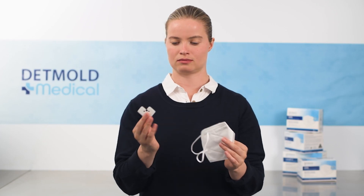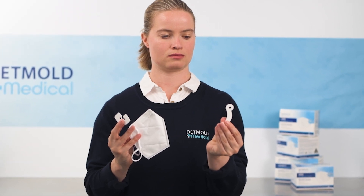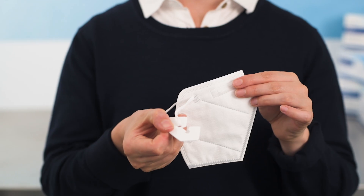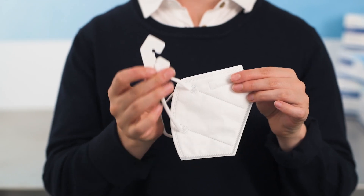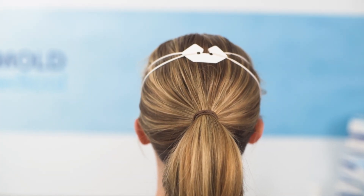If you require an XL fit clip, your fit tester will conduct your fit test using this clip rather than the standard clip that comes with the mask. Today we're donning a small D95 respirator mask secured at the back of the head with a regular size fit clip.